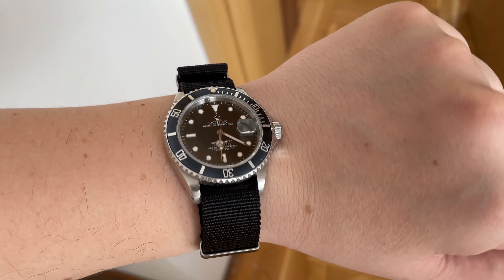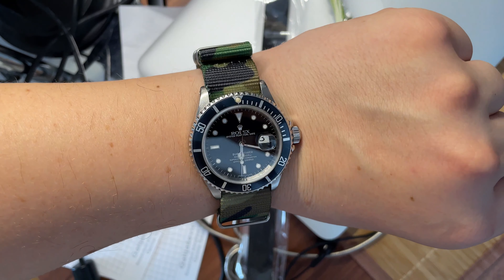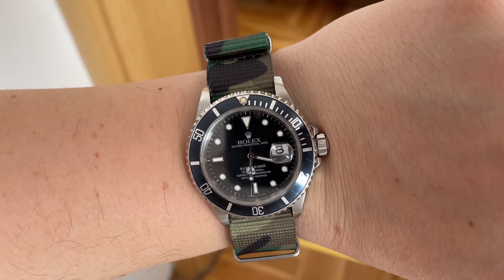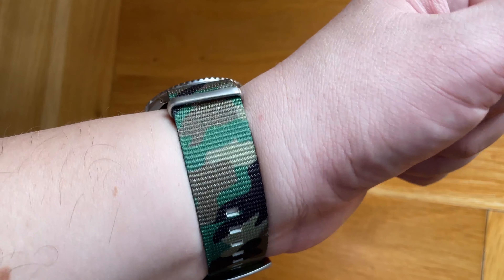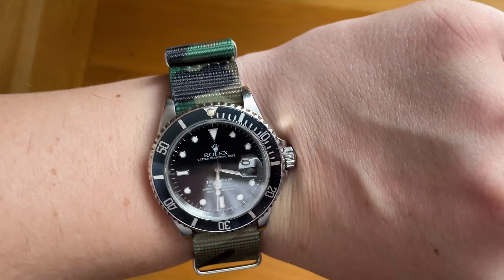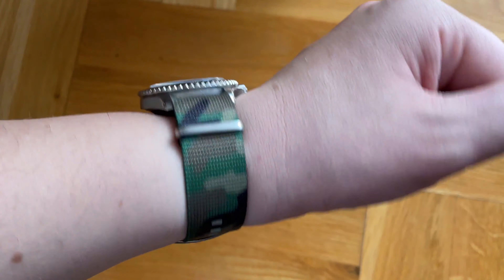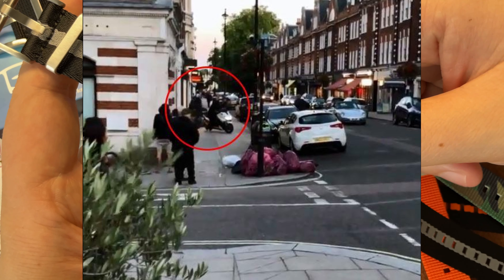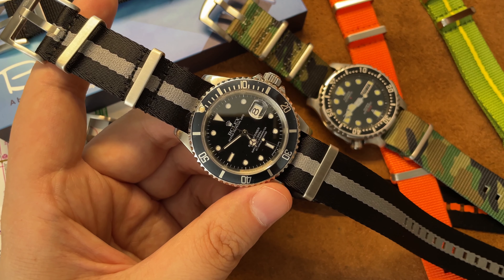I decided I'm going to rock my Submariner on some NATO bands. Summer is coming, no more winter. I'm going to use this watch as my beater — I want to put some character into it. I like NATOs because they help your Submariner look like some run-of-the-mill Seiko. For safety reasons too, because a lot of people know the Submariner — the dial, Cyclops and whatnot — but when you see it on a NATO band they're not going to give it a second look.